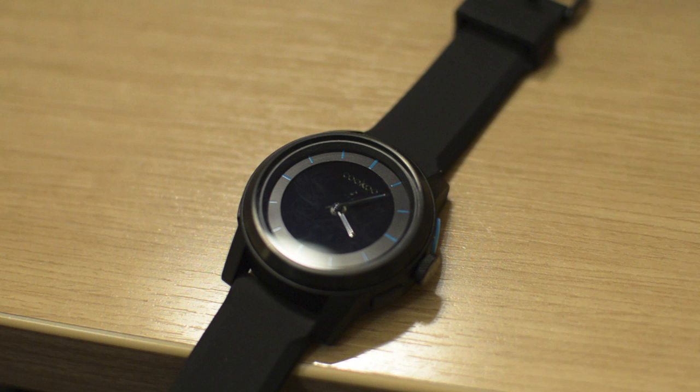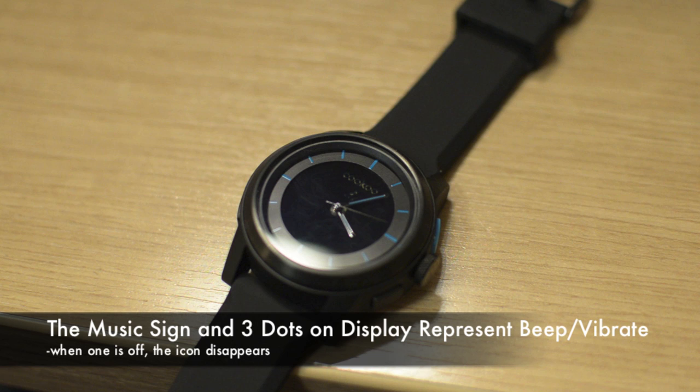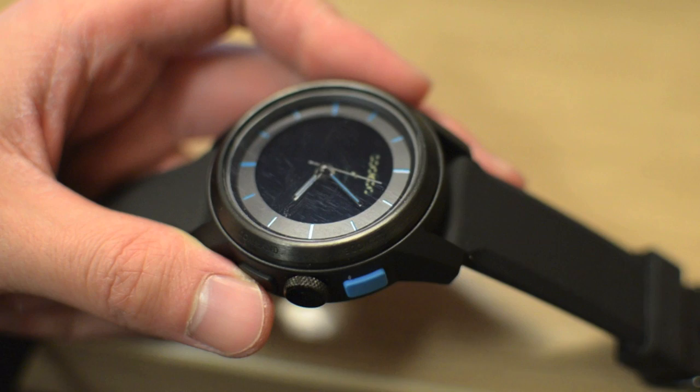The watch also has four notification settings for you to customize your notifications: vibrate only, beep only, vibrate and beep, as well as a silent mode for those who don't want to disturb other people such as in a classroom. To switch between all these notification modes, all you have to do is hold the mode button for approximately 6 seconds.